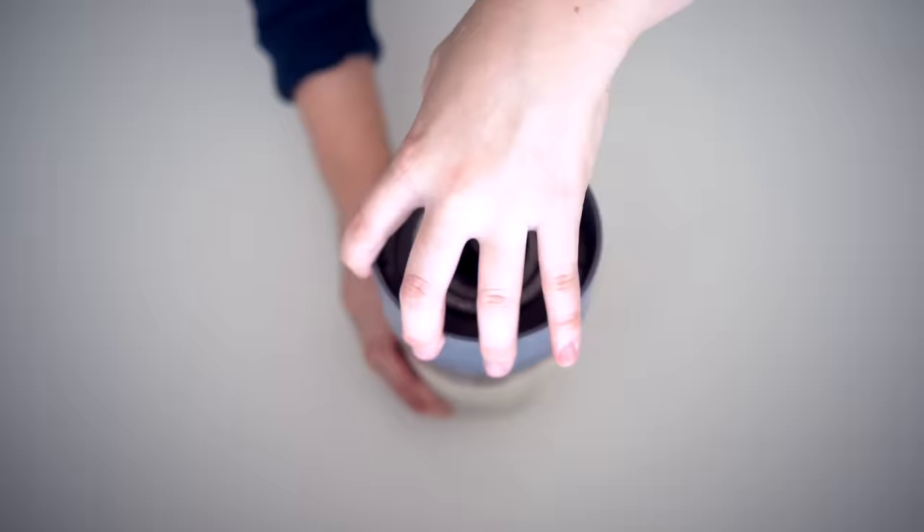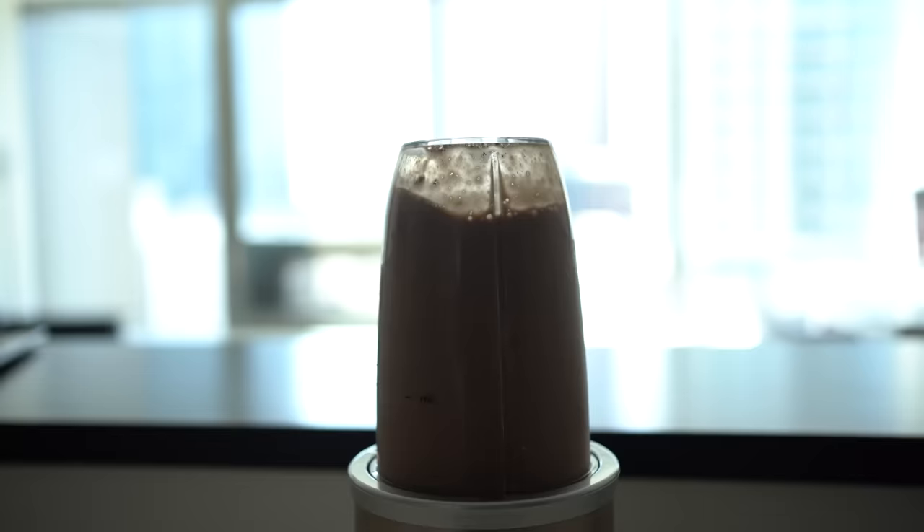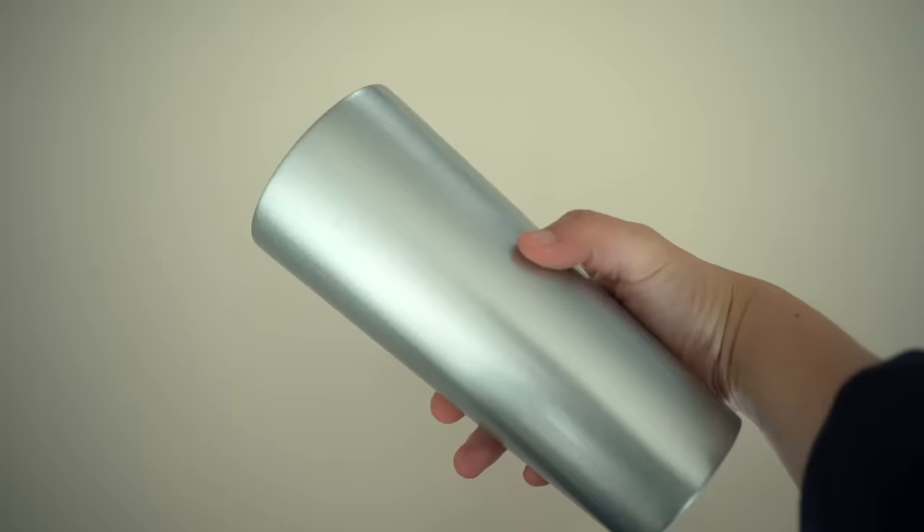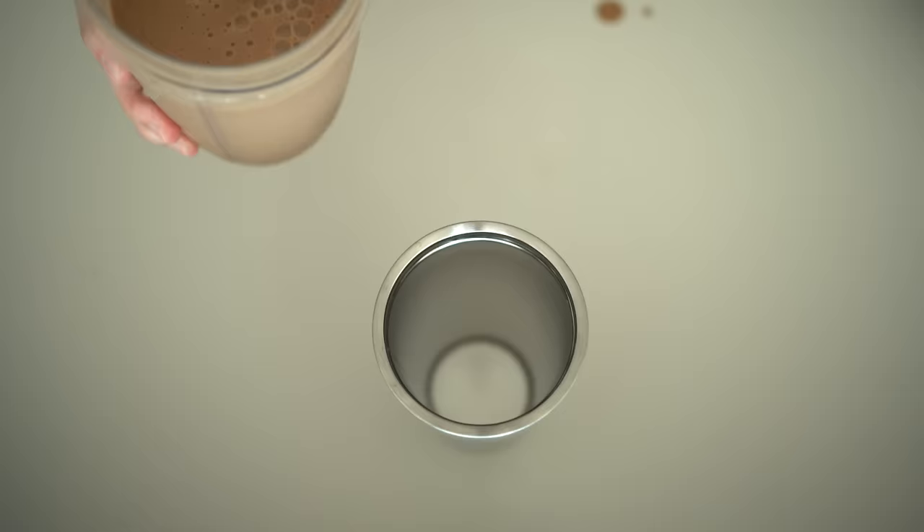Possibly an unpopular opinion, but I think almond butter tastes so much better than peanut butter. Comment below if you're team almond or peanut butter. And it's ready to be consumed — 2 minutes and you've got yourself a bomb chocolate shake.